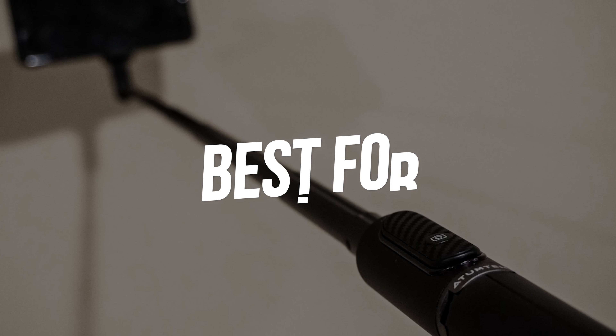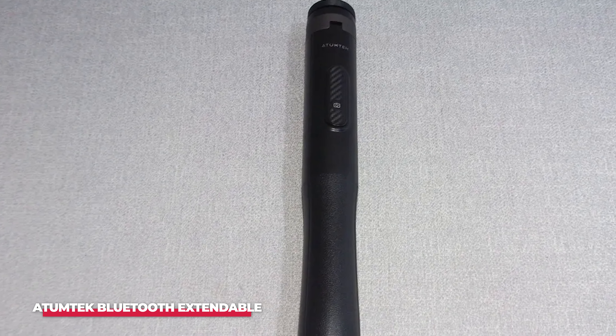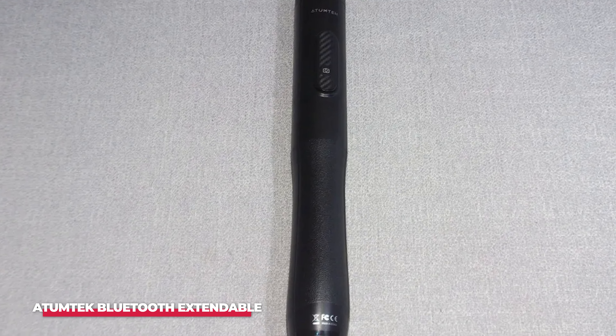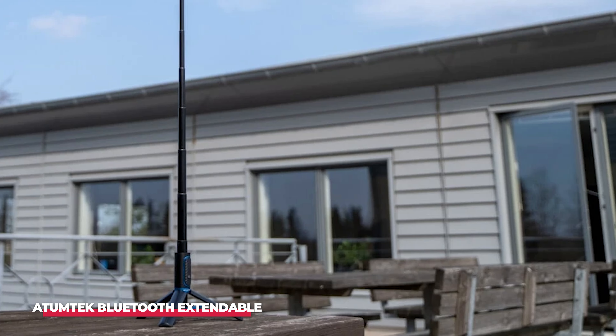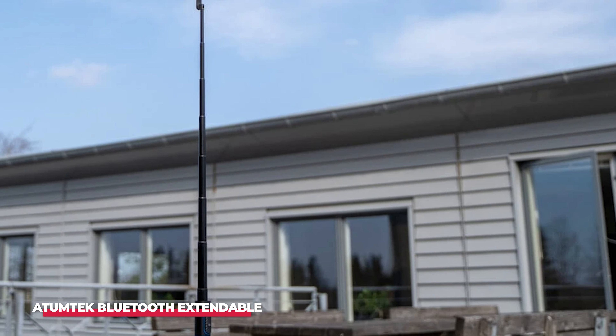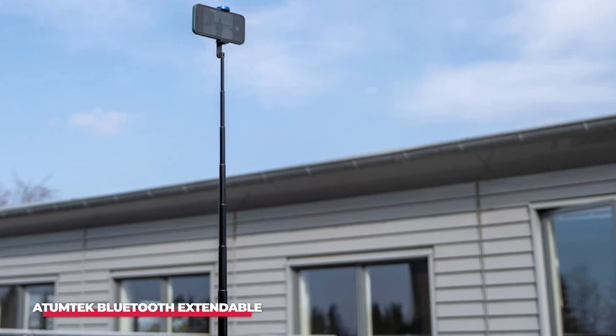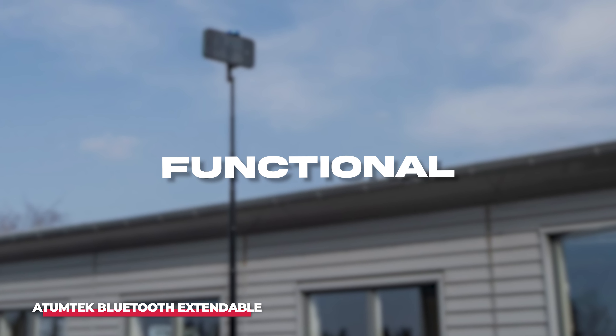Number 5, Best for travel, is the Atumatec Bluetooth Extendable. From top to bottom, Atumatec is crafted with lightweight yet luxurious materials and design. I would have liked to see a screw-on mounting system, but the spring-loaded phone holder was easy to use and passed impact tests without any movement or failure to secure. Simple, functional, and durable.